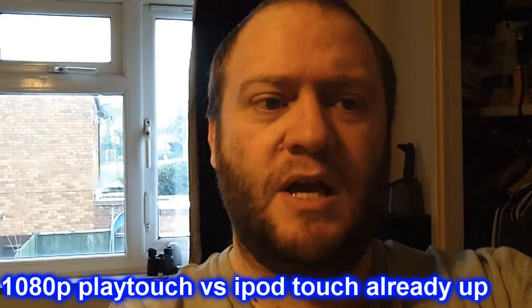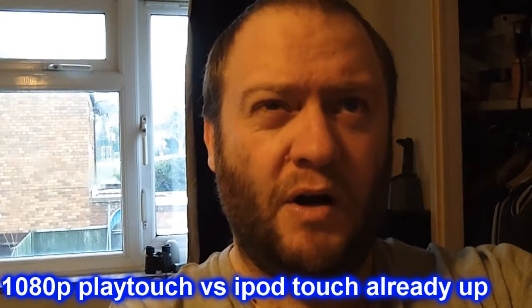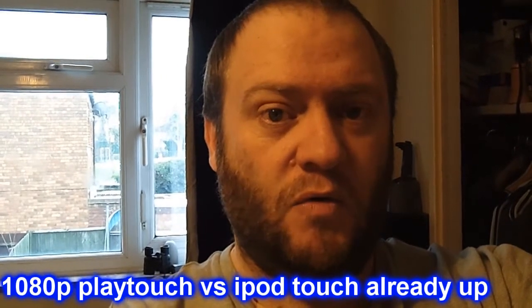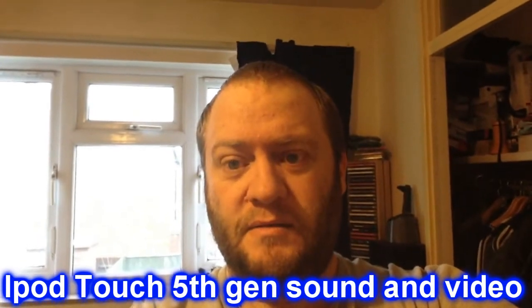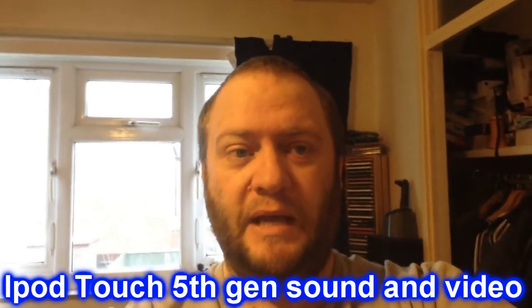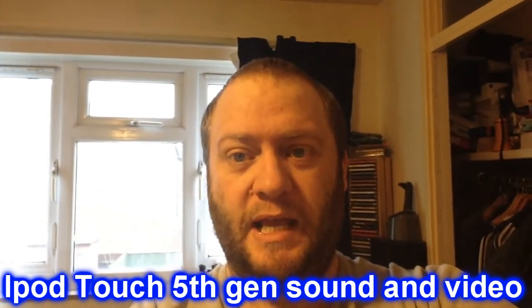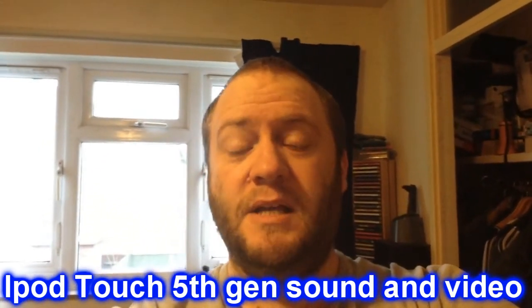So that's the Play Touch and the iPod Touch. Next up I'm going to do 1080p comparisons between the three cameras. I'm not going to put up three videos like before — I'm going to do two videos together because I haven't got enough hands to hold all three devices, and the Play Touch is the only one with a tripod mount, so it would be really tricky to do all three at the same time.